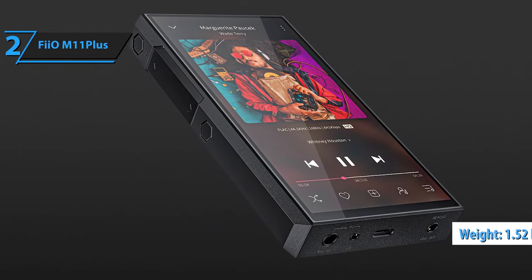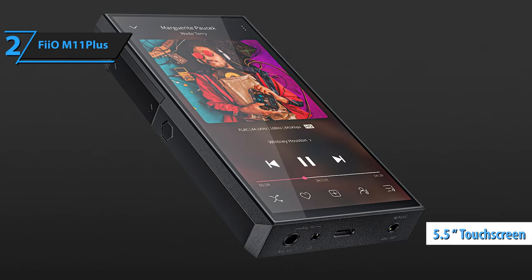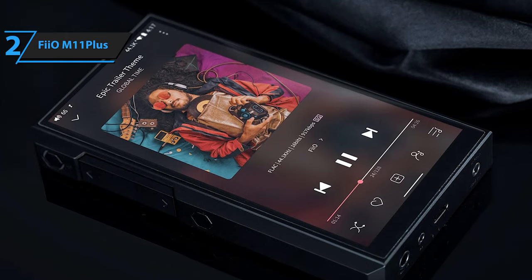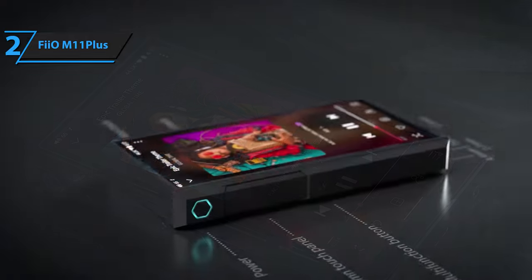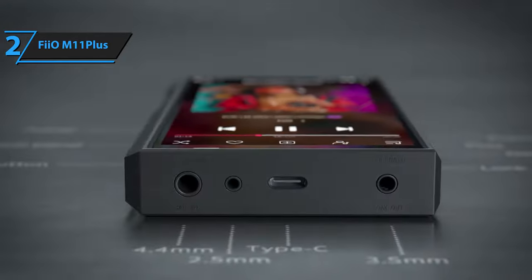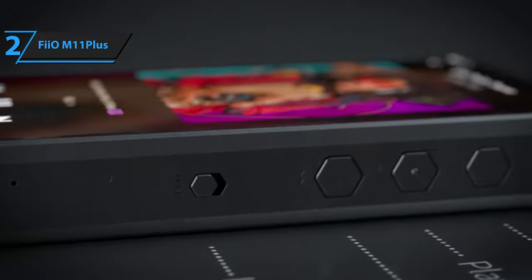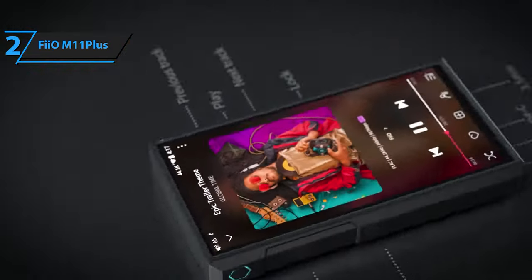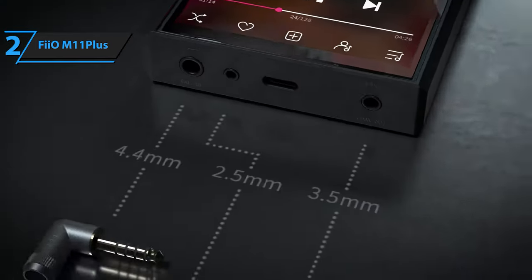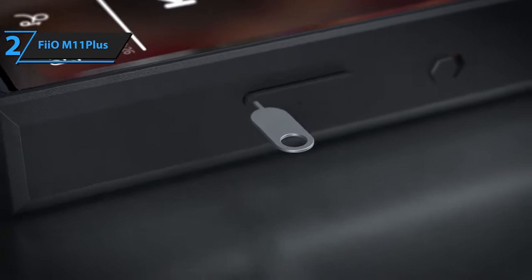Its front features a 5.5-inch touchscreen with a 720 by 1440 resolution, offering a respectable screen-to-body ratio. A pre-installed glass screen protector with a 2.5D design and soft edges is included. The device's bottom houses numerous analog and digital interfaces, including 4.4-millimeter TRS and 2.5-millimeter TRS balanced outputs that share line-out functions. A USB Type-C port facilitates digital output, data transfer, and charging. Another analog output is a 3.5-millimeter single-ended headphone port that shares phone-out, line-out, and S/PDIF outputs.